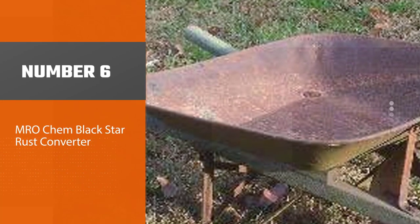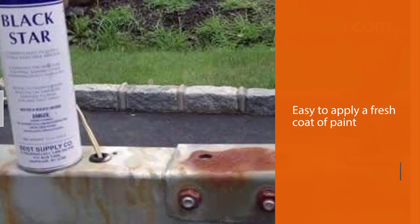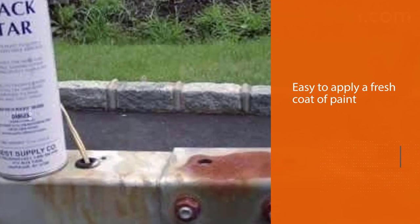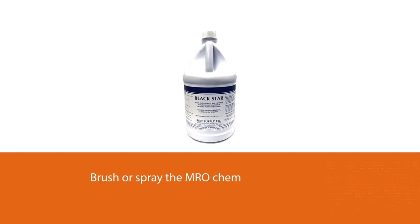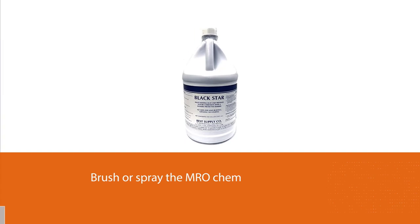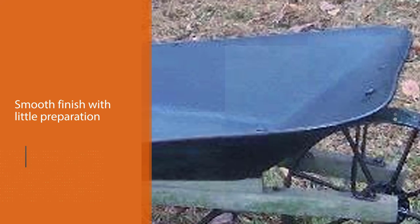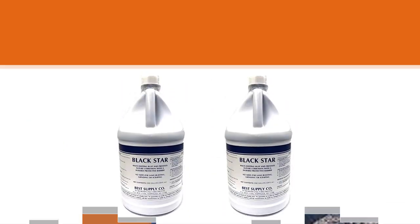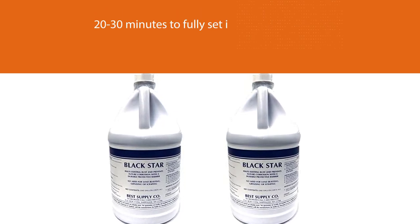Number six: MRO Chemistry Black Star Rust Converter. It changes rust into a black resin that prevents further rusting by sealing out moisture, and it serves as a primer, making it easy to apply a fresh coat of paint over the rust. Make sure to wash the surface of the frame before applying. You can brush or spray it onto the surface and then paint over it. This product leaves behind a smooth finish with little preparation, takes about 20 to 30 minutes to fully set, and endures through tough weather without coming off the metal easily.